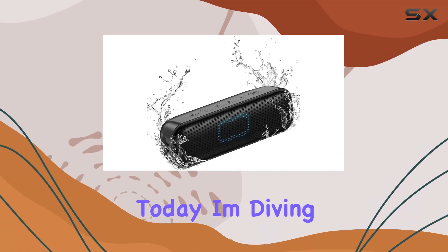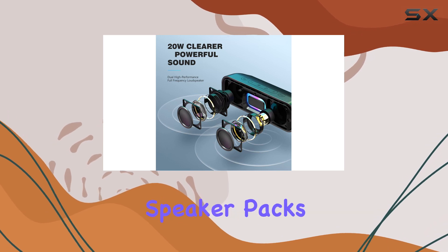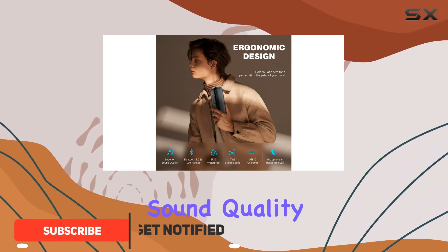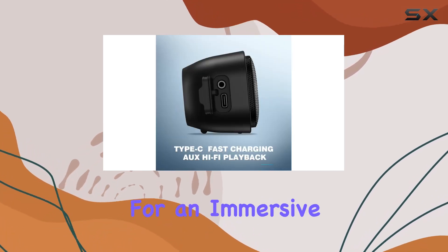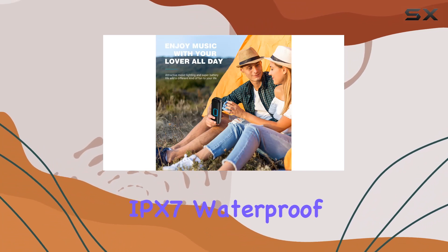Hey everyone, today I'm diving into the Notabric MS Bluetooth speaker. This sleek compact speaker packs a punch with 20W dual speaker drivers and a powerful amplifier, delivering impressive sound quality without distortion even at max volume. Its EQ bass radiator enhances bass for an immersive music experience.